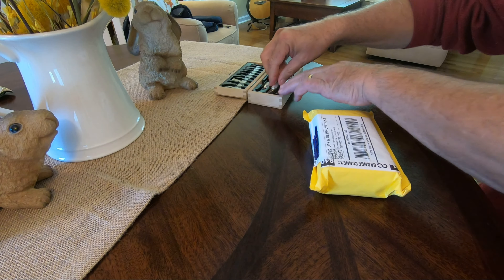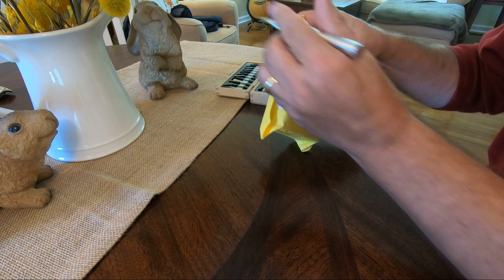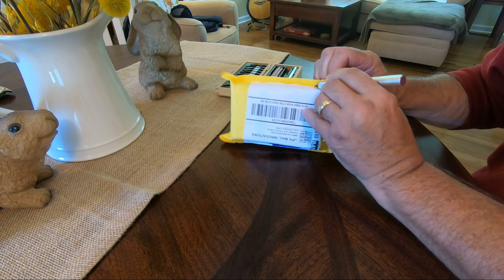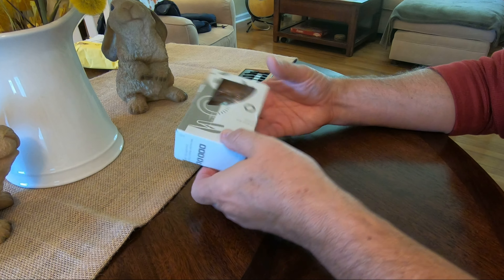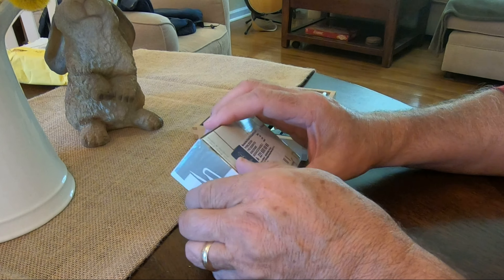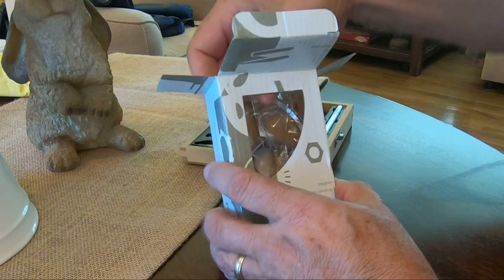The aftermarket hood emblem I ordered two years ago cost $18. It only lasted through two years of winter weather and salt. On the other hand, $18 to $20 is one-third the cost of some OEM versions on eBay, and this ornament has been discontinued on the Mercedes-Benz website. So what do I do? Order another aftermarket emblem off eBay, of course.